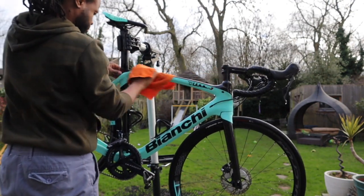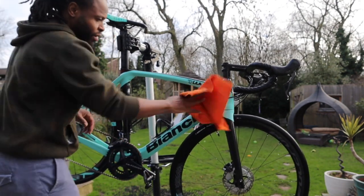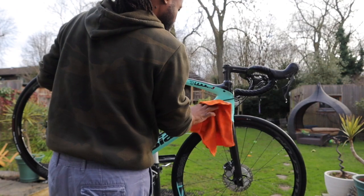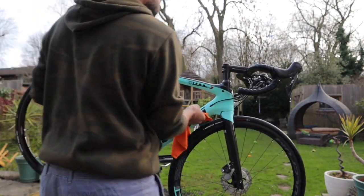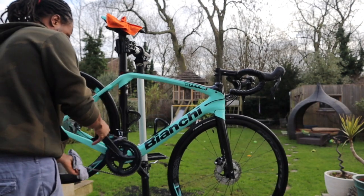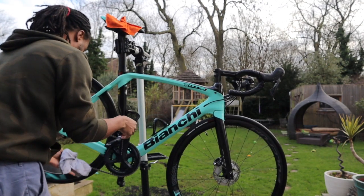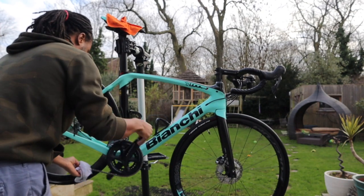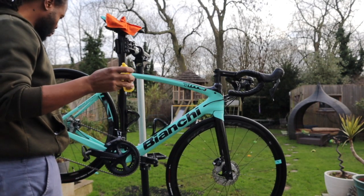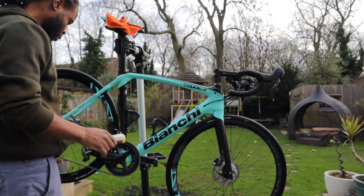This is a microfibre cloth — I use that to dry my bike. I've got a few of these. I use one to dry it and another to wipe it down after a ride if I just want to wipe off fine dust. Then there's the third cloth. So I've got the orange microfibre, a white clean one I use on my frame, and the third one I use on my chain only. Number two is for my frame, and number one is used to dry the frame after washing.